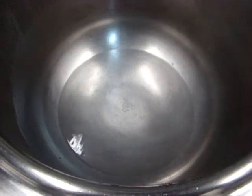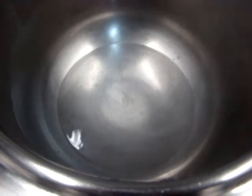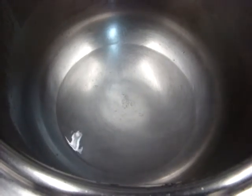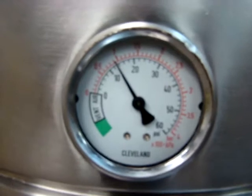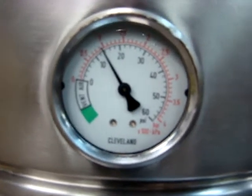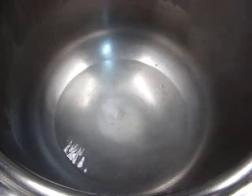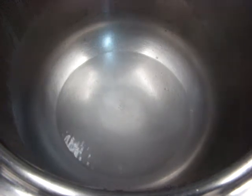We've waited another three minutes, and now you can see the water starting to simmer. It'll be in a full boil in a few minutes. Also, you can see the pressure gauge building up good pressure — that's where it's supposed to be. See the water start to simmer, and in a second it'll be in a complete boil.